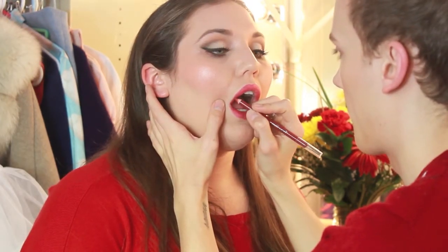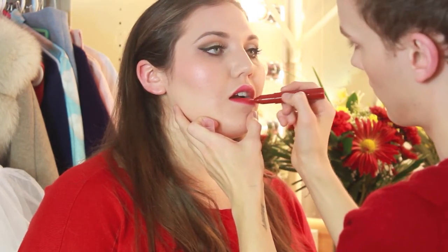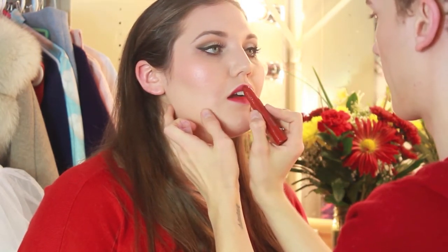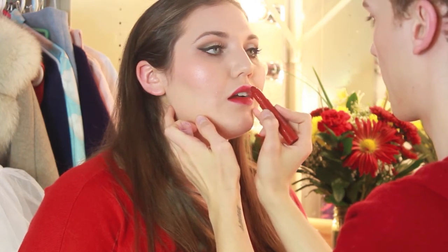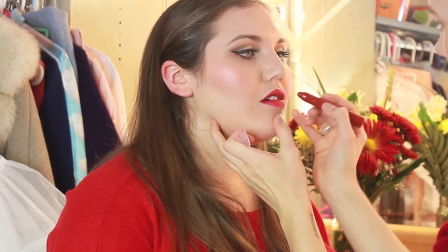Then I'm going to take the Ulta Brand Lip Crayon in Glamour and go over that. I really like this shade for the 1950s because it is an in-your-face red without being overly matte — I really like the glossy look for a party. I just had Jessie blot her lips so that I could go on with a second coat of the same lip crayon to really set that in so it would last all night.